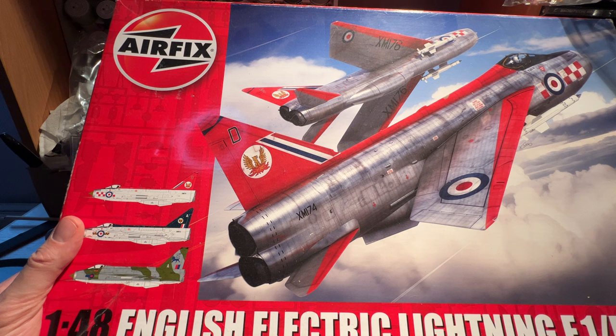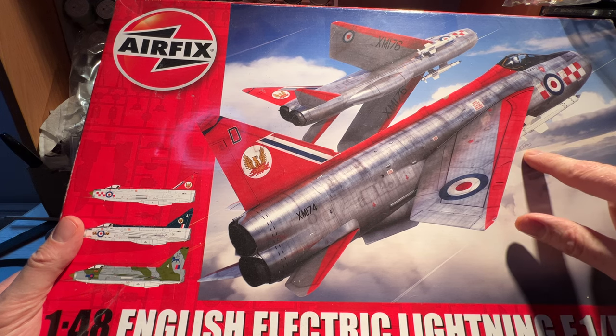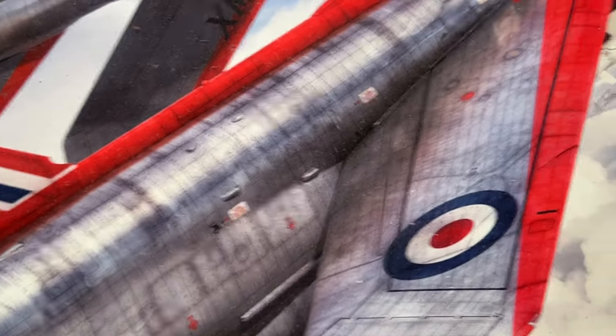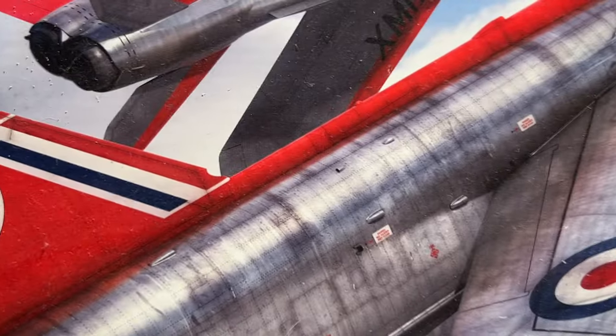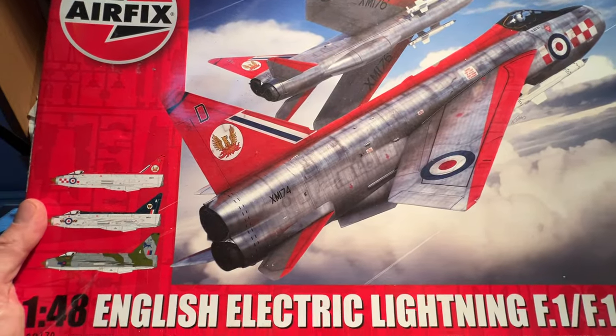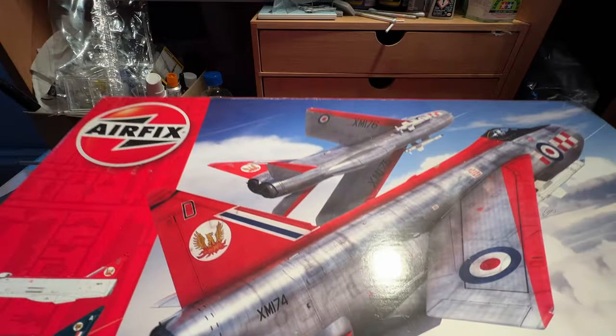I like the front picture — it's rather nicely done, and it is signed, I believe. You can just about see the signature up there in the corner. We'll zip back out and then take the box away. It's the usual Airfix box, as you'll know.